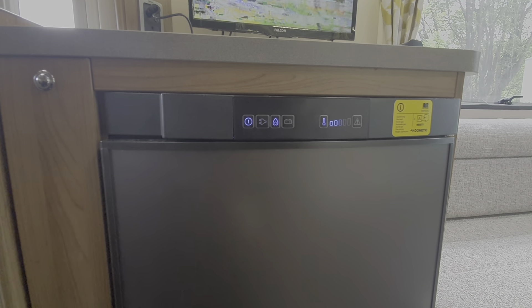Switch it off via that toggle there. If you're not using the fridge for any length of time, it is important that you leave the fridge door slightly ajar, because otherwise it's a sealed unit with stagnant air in it, and it can start to smell.